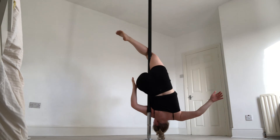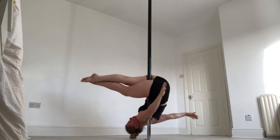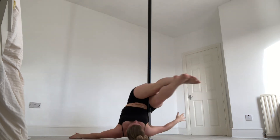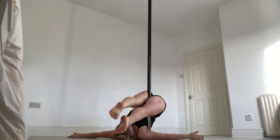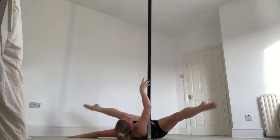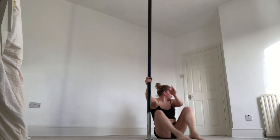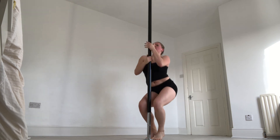Then you whip the free leg — your right leg — round into a pike, the left leg joins, and you slide all the way down to the floor. From there, move through a straddle or a pike, it's up to you. Use the right hand to pull your weight back, then just climb the pole and finish.